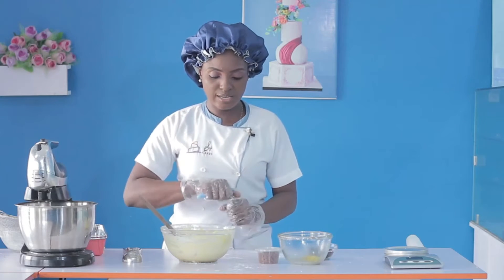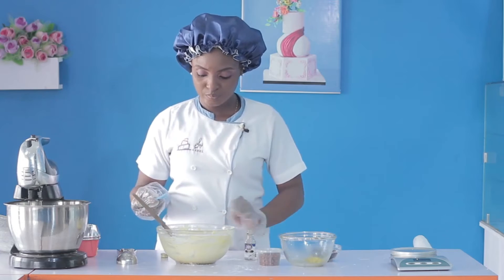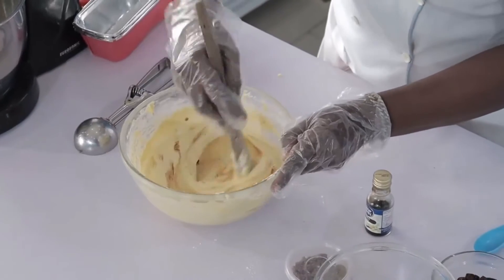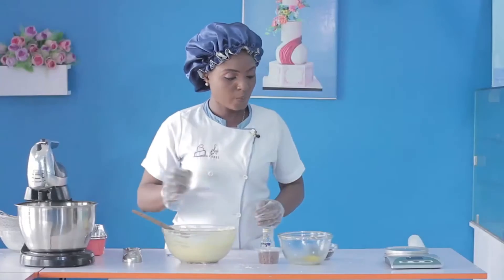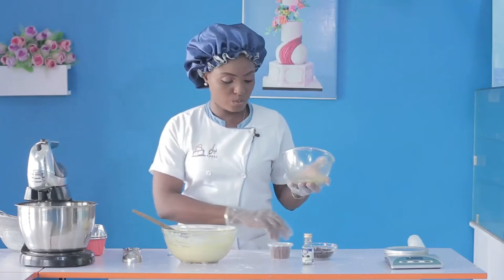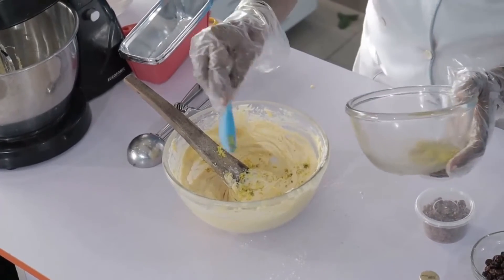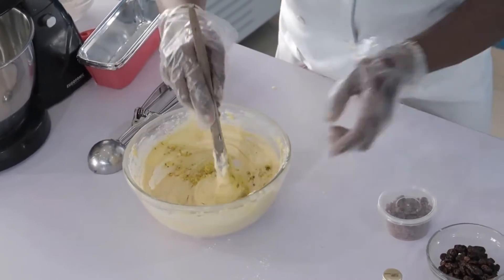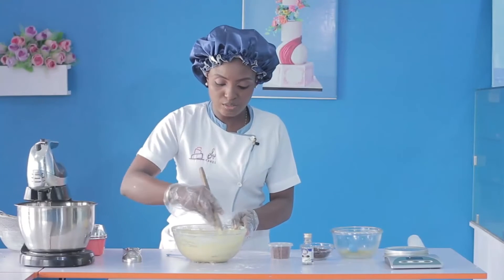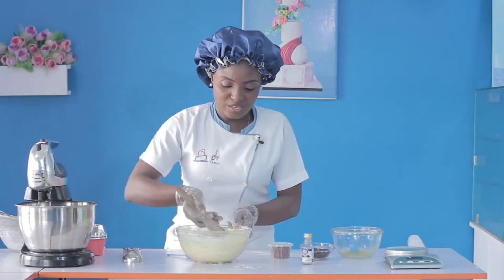Right here we have vanilla essence — we need to add one teaspoon of that. You can also use your orange zest or lemon, just half of a regular orange or lemon. I'll put in about one tablespoon here. You can taste your batter to see if it has a nice flavor — it's a very refreshing taste you would get from it.